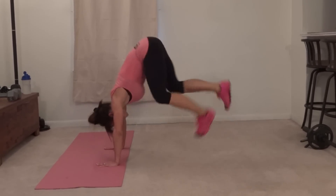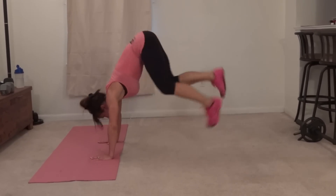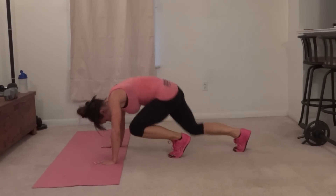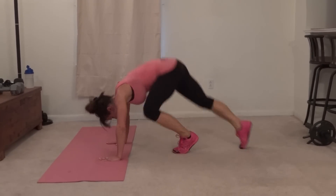Nine, ten, eleven, twelve, thirteen, fourteen, fifteen, sixteen, seventeen, eighteen, nineteen, twenty.